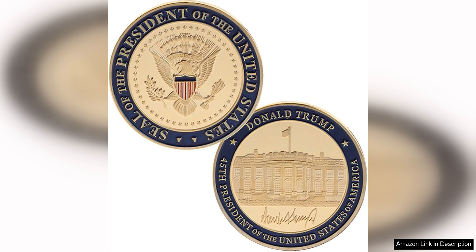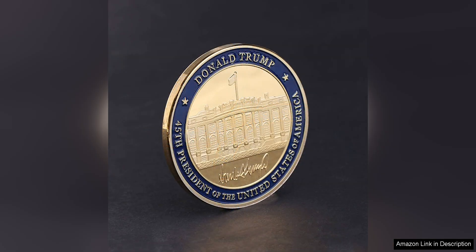The quality of the coin is exceptional, with a durable construction that is designed to last for years to come. The coin has a substantial weight and a smooth finish, making it a standout addition to any collection.